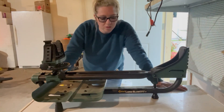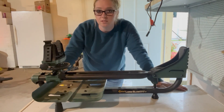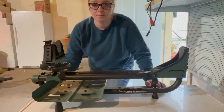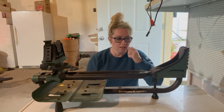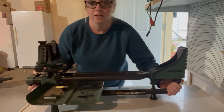I wanted to show you this lead sled that you can use for getting your gun sighted in. We use this for our little kids and my husband also uses this, so you can use it for several different age groups. It's pretty lightweight to carry, so if you need to move it to a different table or spot, you can.